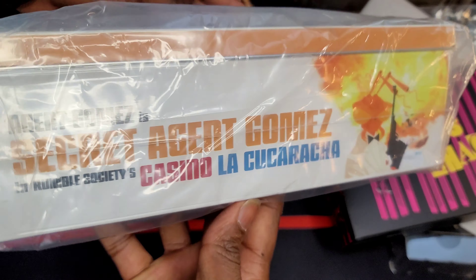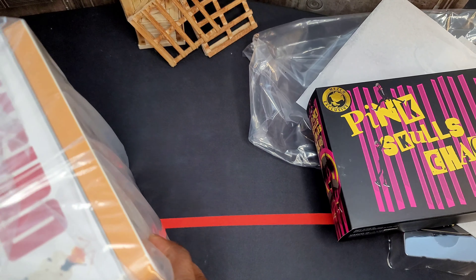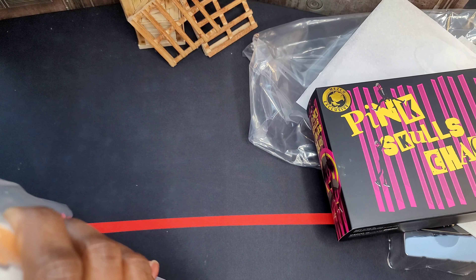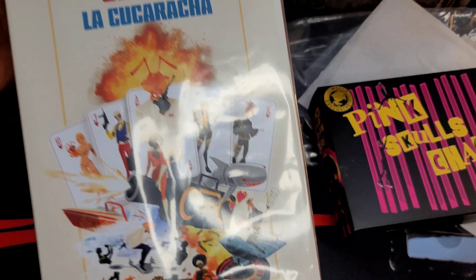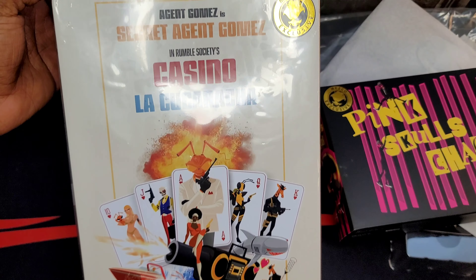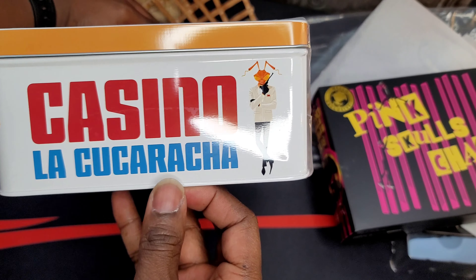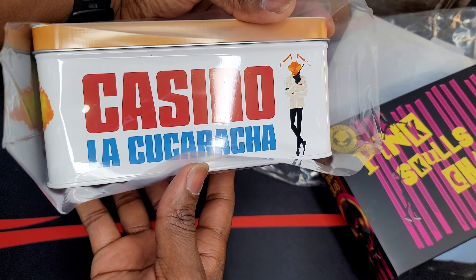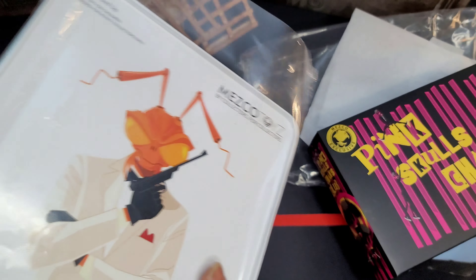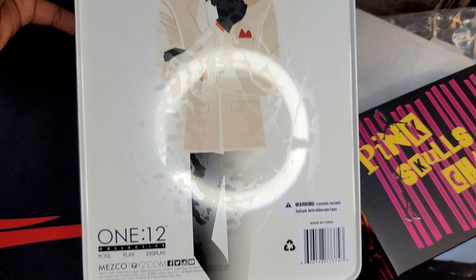And this is Gomez in a nice tin — check out the artwork once again. Like I always say, I am not a reviewer, I'm just a dude showing you the figures that he likes to play with and buy, and Mezco just happens to be some of those figures. Let's crack Gomez open and see what's inside, shall we?